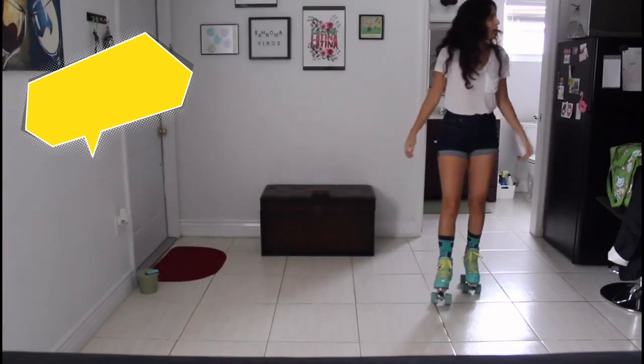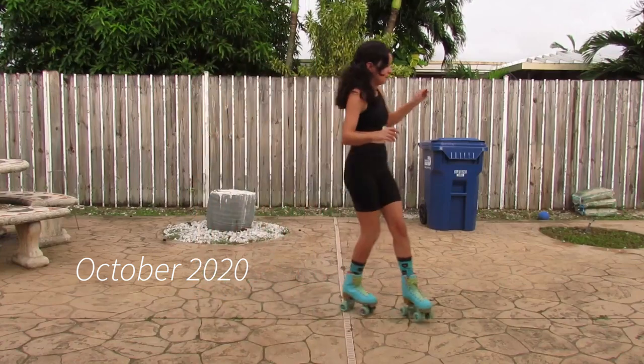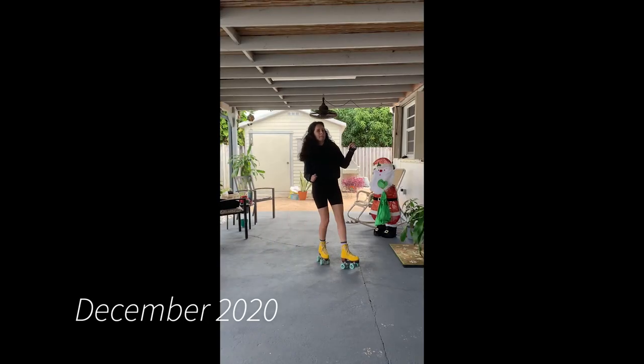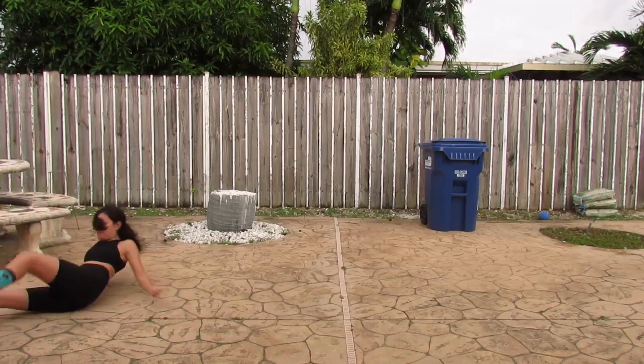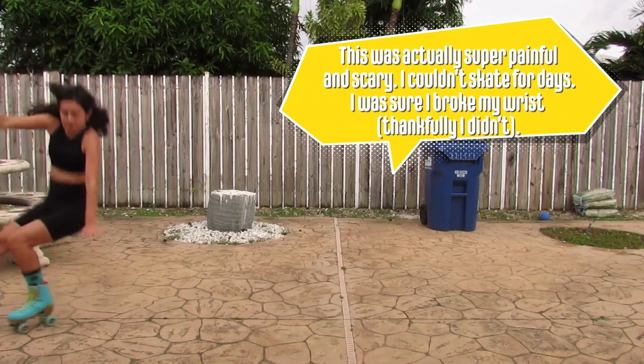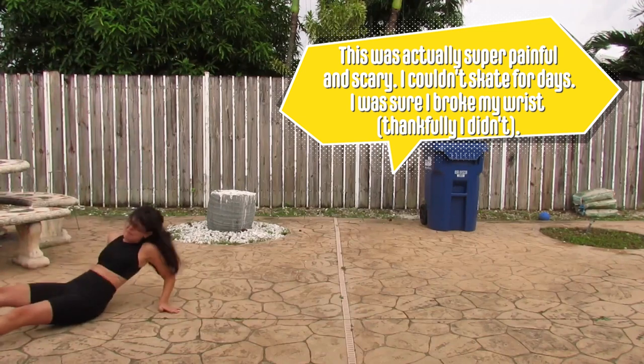There are also hundreds of variations to this move, so it's something you will continually learn from and develop. I am not wearing gear in this video because I am already very comfortable on my skates, but please if you're a beginner, at the minimum wear your wrist guards, because I have taken some nasty backwards spills doing this and I want to make sure you're protected.